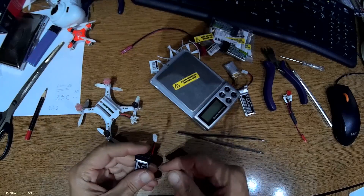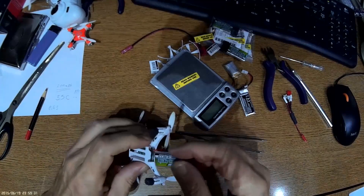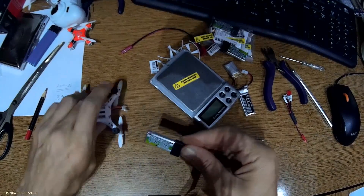The second thing to do is remove the black plastic housing. You cannot fit the battery inside with it because it will be awkward and unbalanced.